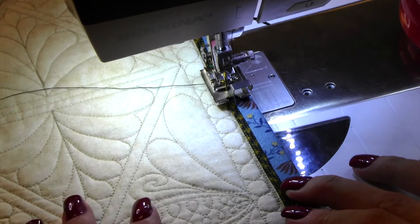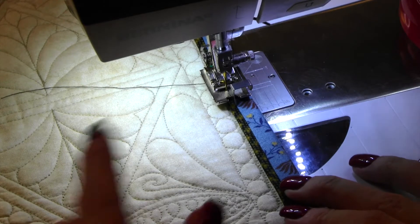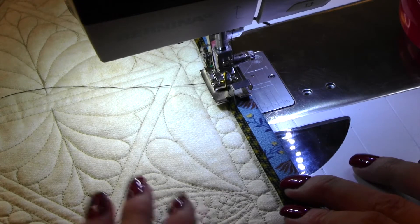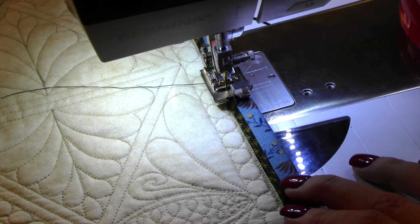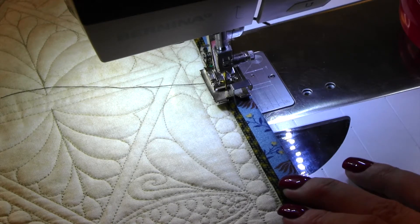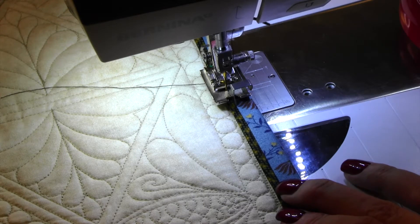We're back to finish this fabulous peeper binding that you sew on the back and then bring around to the front. This is one of my new favorite things to do, especially on projects like this. This is a project called Between the Lines, which is part of our Machine Quilting Revival — you can check that out at www.quiltingdelights.com. I have sewn it all the way around, finished the corners, and sewn the strips together just like we show you in the traditional binding video. Now I'm going to sew it down.